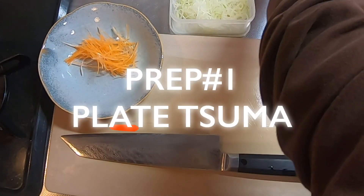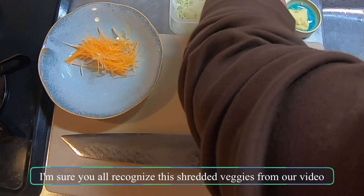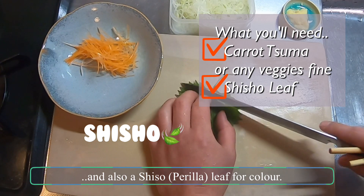First thing first, we will start off by plating Tsuma. I'm sure you will recognize the shredded veggies from our video Tsuma, how to make crisp veggie salad. Today, we'll use a bit of carrot and also a shiso leaf for color.